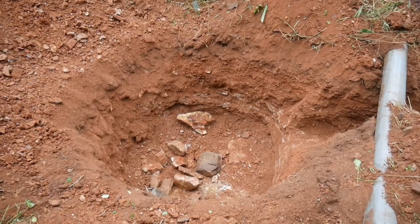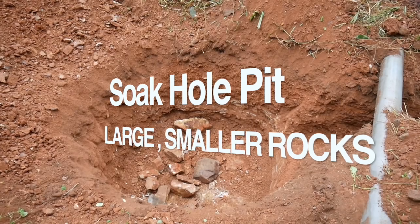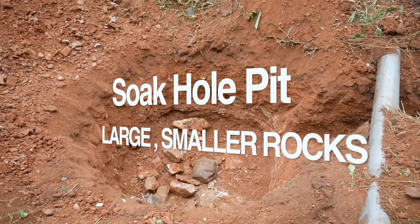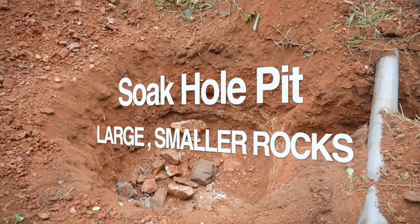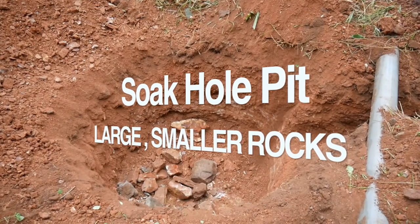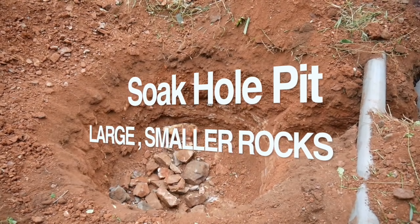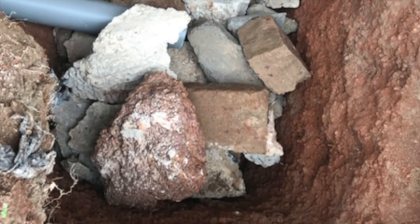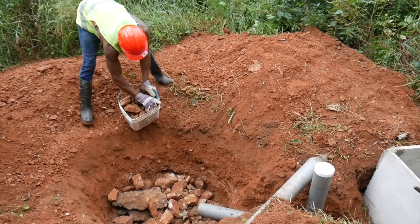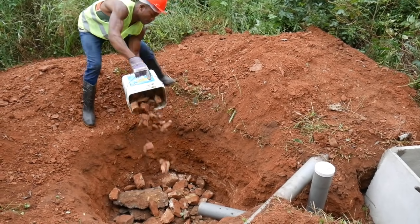In terms of filling the soak hole, you will first fill the bottom with a layer of large rocks, each about three inches in diameter. You can also use broken blocks for filling the soak hole since they also absorb water very well. In some locations it may be difficult to get stones, so broken blocks are a good alternative.